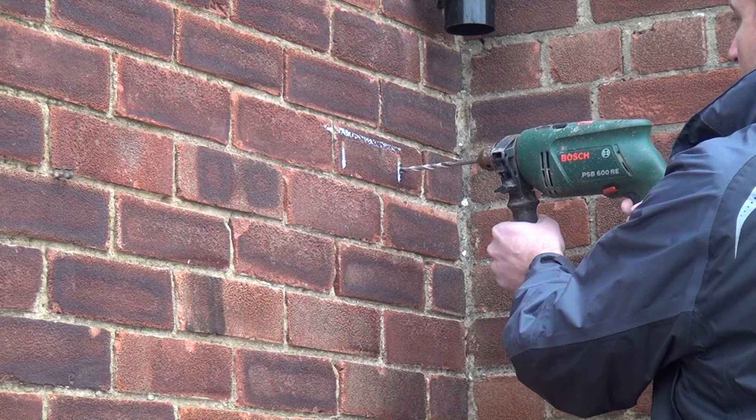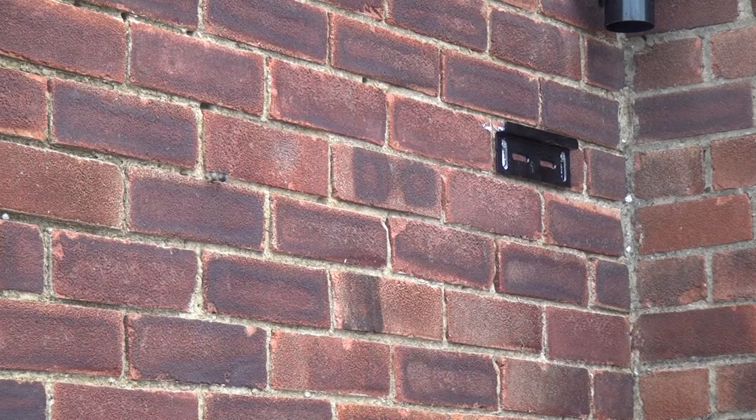You then drill these chalk marks using an 8mm masonry drill bit, trying to keep the hole central along the vertical length of the chalk mark. Insert the wall plugs and mount the wall bracket.